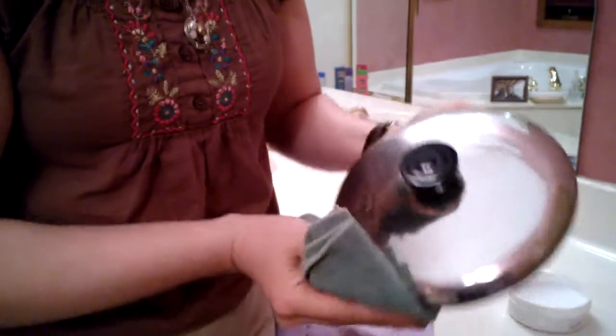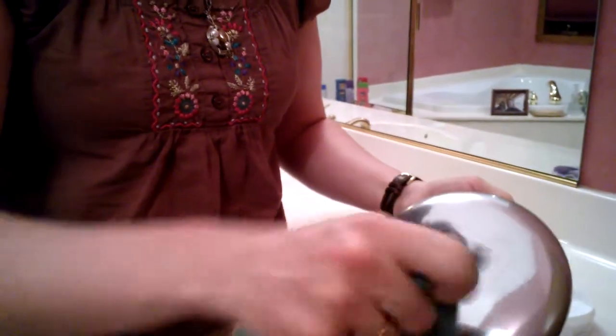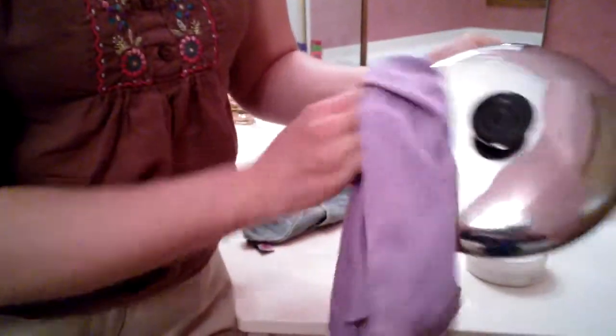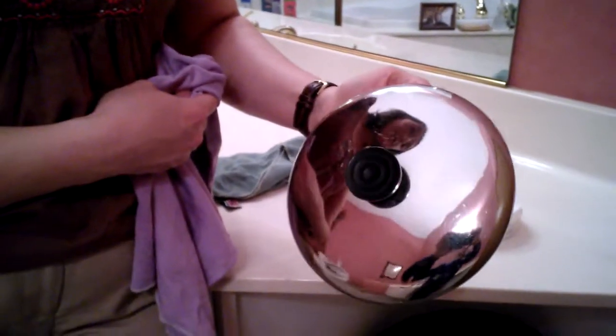Okay, so I think that's probably good enough for demonstration purposes. Now, the next thing I do is I just wipe off the cleaning paste — first with the clean side of a wet Envirocloth and then with the polishing cloth. And you will see that it's just beautifully shiny and all the streaking and cloudiness is gone.